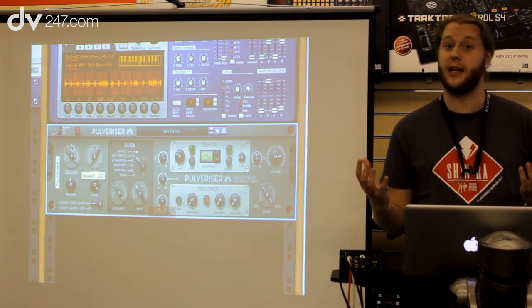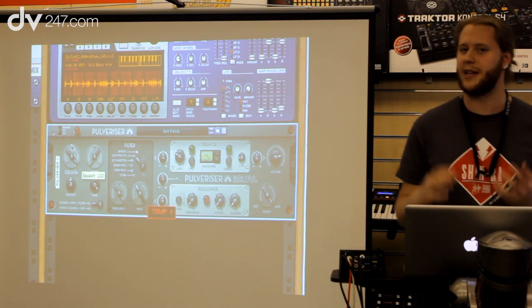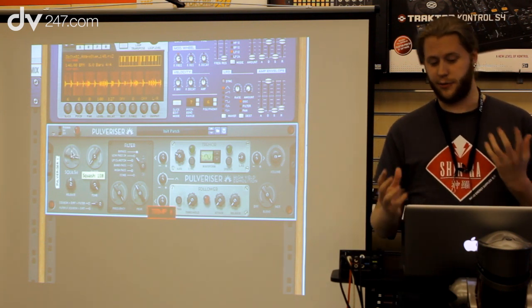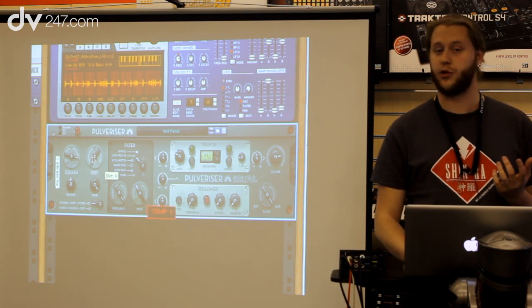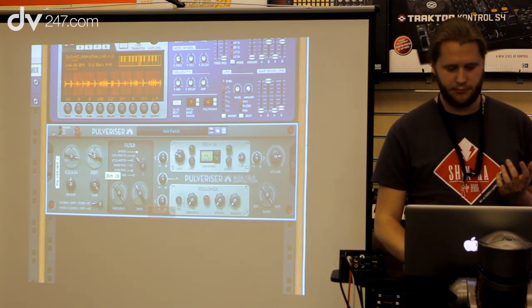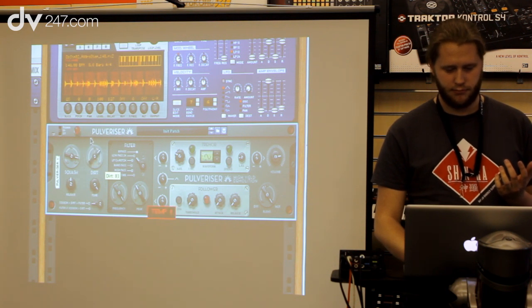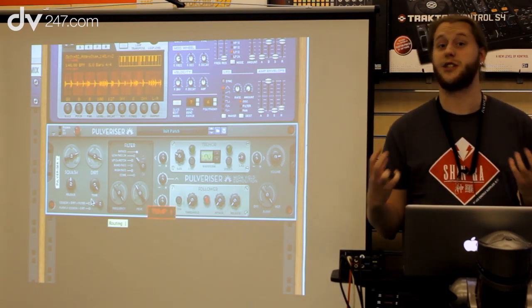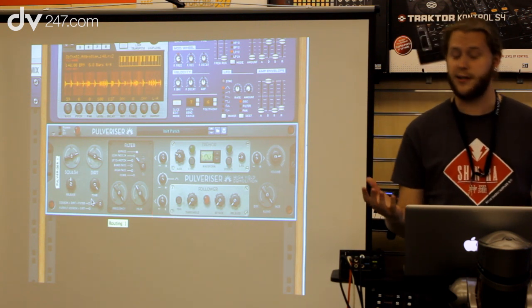This compressor was made to do something extreme instead of the kind of light compression you might be used to. So to really make these drums more crunchy, I'm also going to add some of our distortion called DIRT. You get a much much thicker drum sound — that's the basics of Pulverizer.